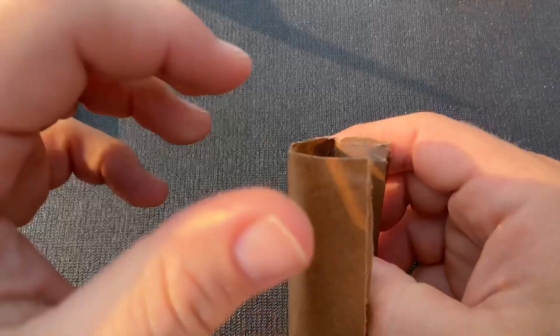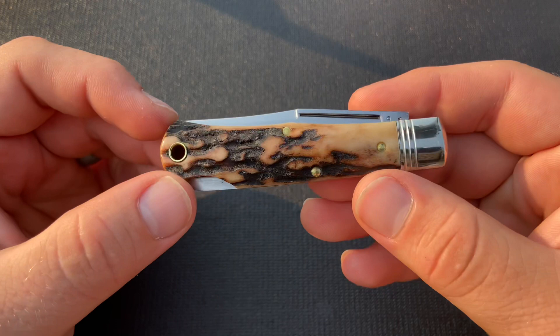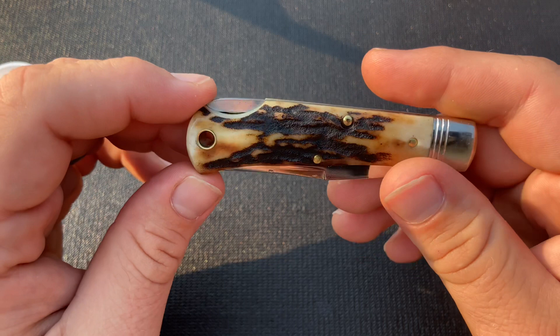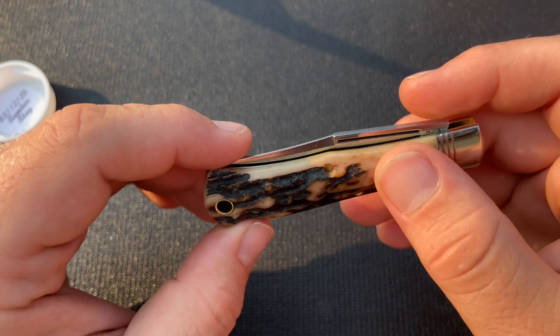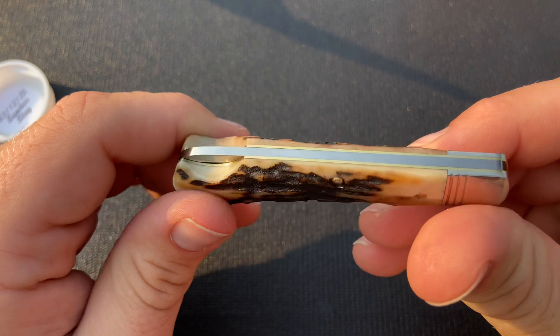Pretty nice actually — some definite character to it. A little different on the other side; it's a little thicker at the middle here on the show side. Pretty nice, a pretty good amount of character. Stag has seemed a little scarcer, and especially nice stag, so I'm pretty happy with this one. It's got a little bit of a darker look to the polished areas and some pretty dark, almost popcorn with some valleys.